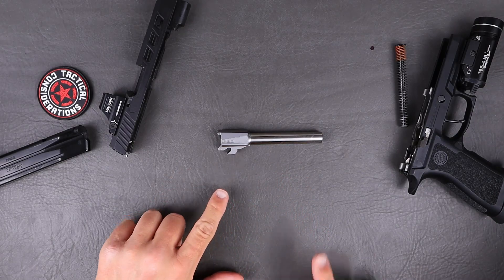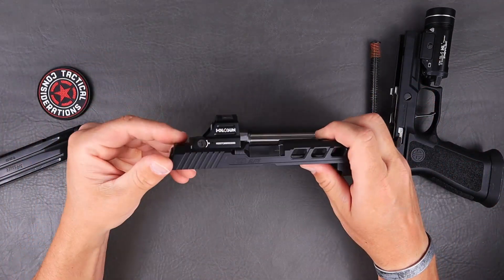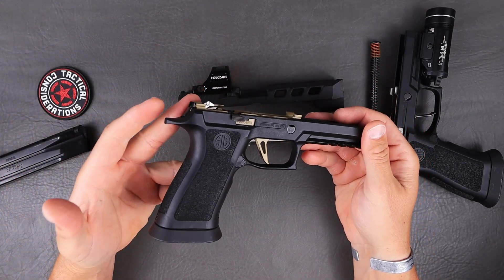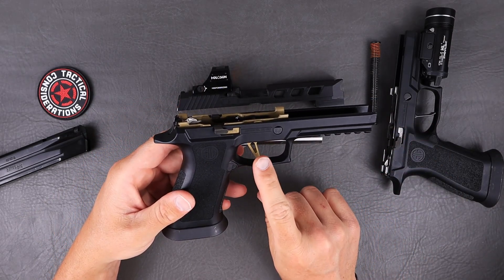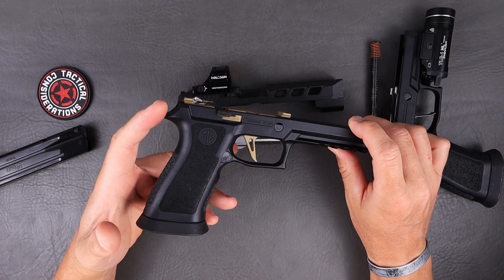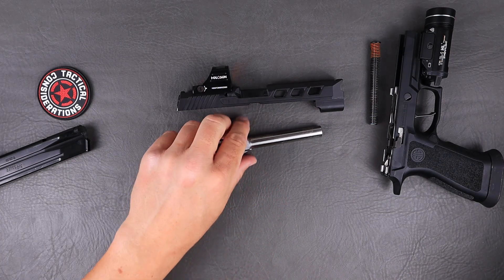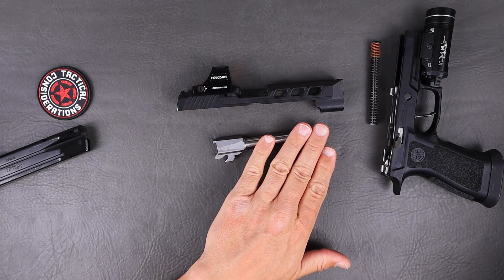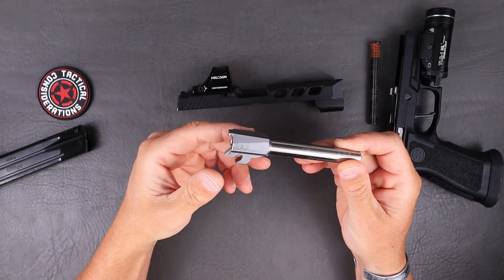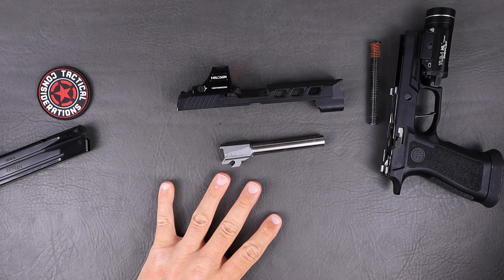The reason these barrels are probably going to get really popular — and I think they're still on presale — is because companies are starting to produce more slides, to include the SIG custom shop, and then of course the custom fire control units. If you are building from the ground up, they do have it in a clear PVD coating. The PVD coating provides a dry lubricity property — it looks pretty good, it's solid stuff, and it will help protect that barrel.